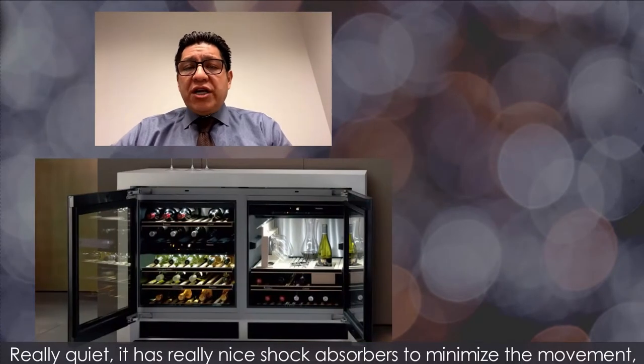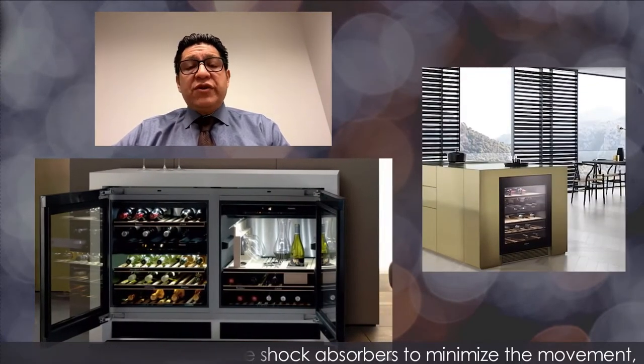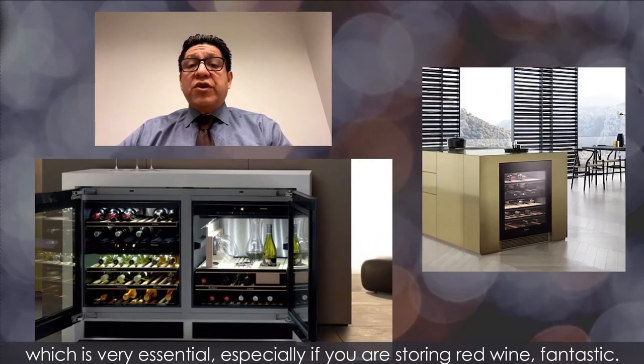Really quiet. It has really nice shock absorbers to minimize the movement, which is very essential, especially if you're storing red wine.